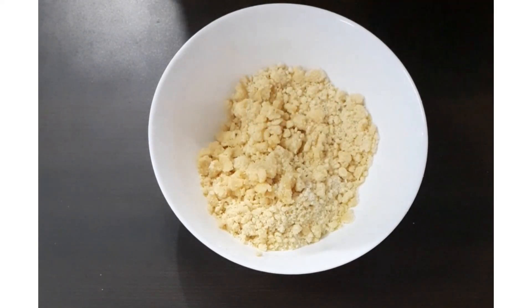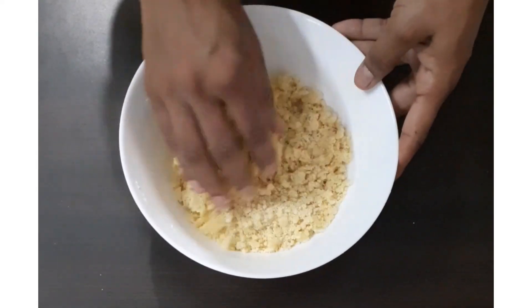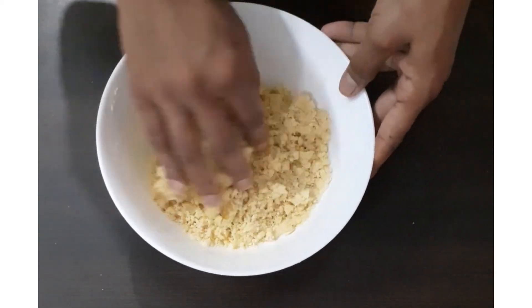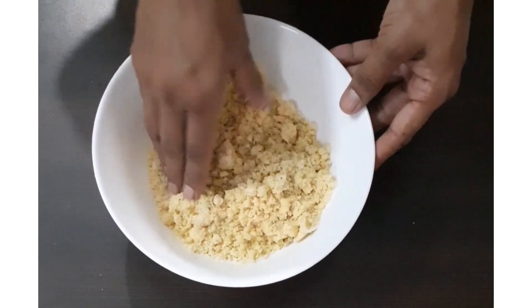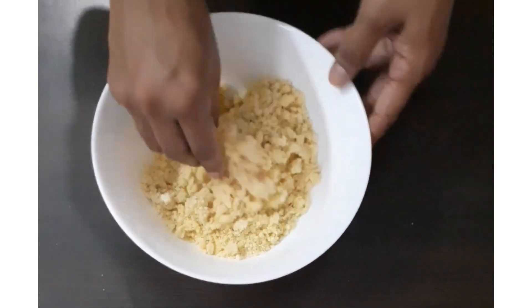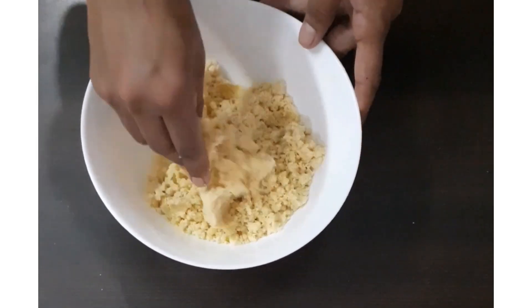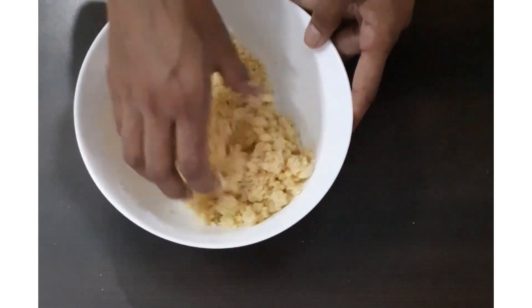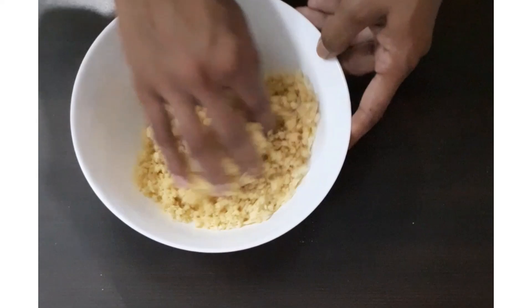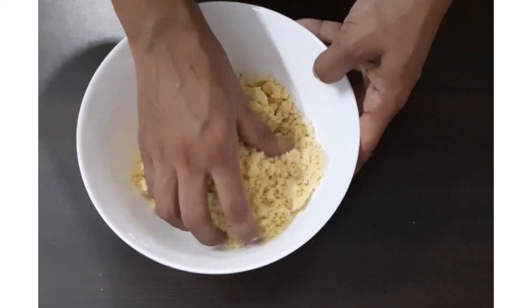Then we are going to mix it with the finger tips — use only finger tips. We are not going to knead this, we are just going to mix it. And by mixing it for a couple of minutes, it will turn into a perfect dough ball.